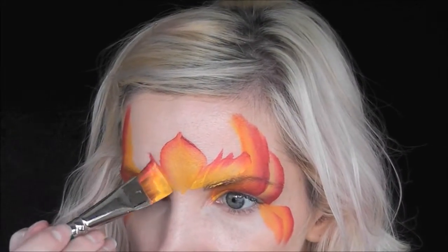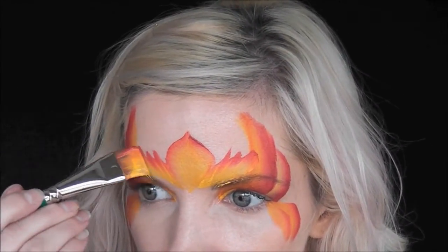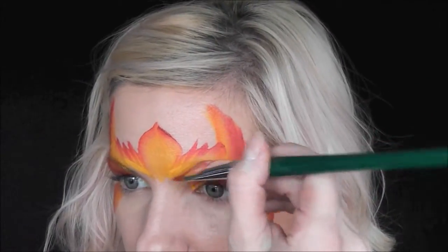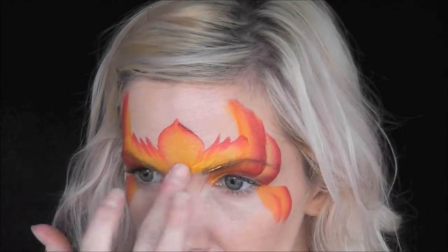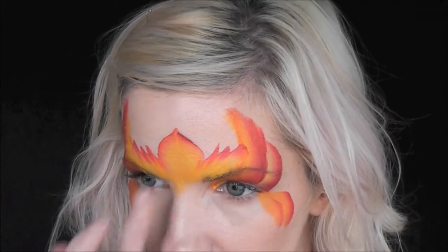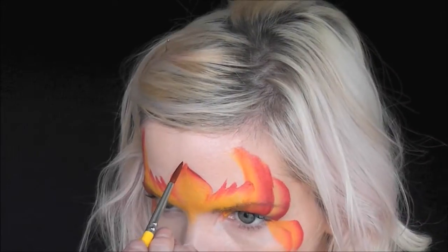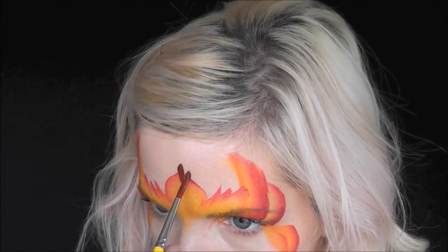I'm going to use Global Rose Brown for the line work on this design.